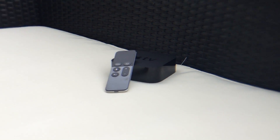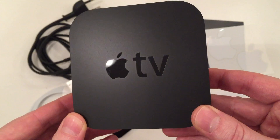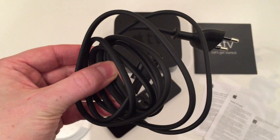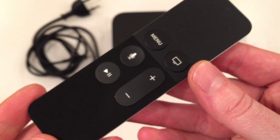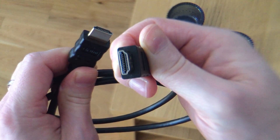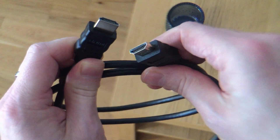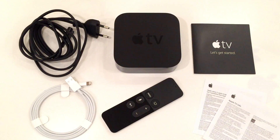Before we start we have to ensure we have all the things we need. First of all you need your Apple TV, then you need the power cable that was included in the box, and we need the Siri remote. Lastly we need one thing that is not included in the box: an HDMI cable.